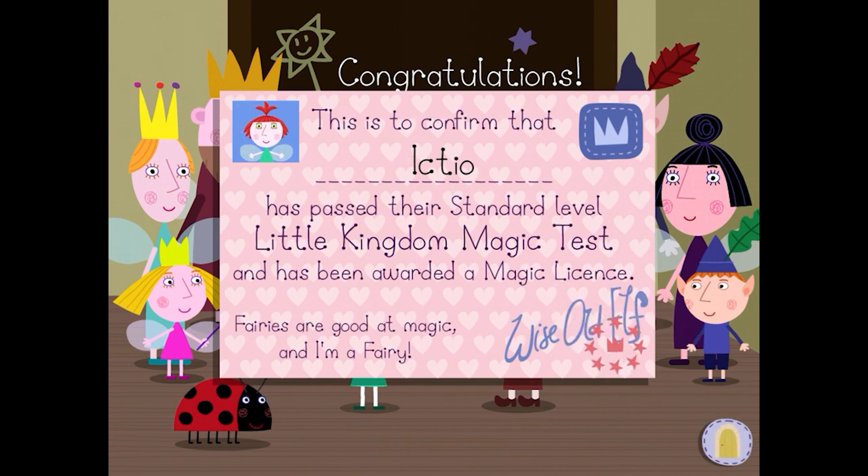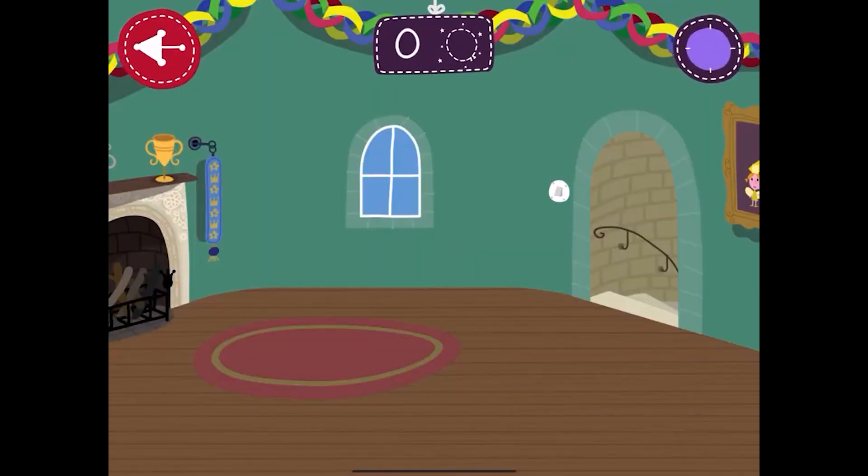Hooray! Pop as many as you can by tapping the balloons. You've got 30 seconds. Ready, steady, go!